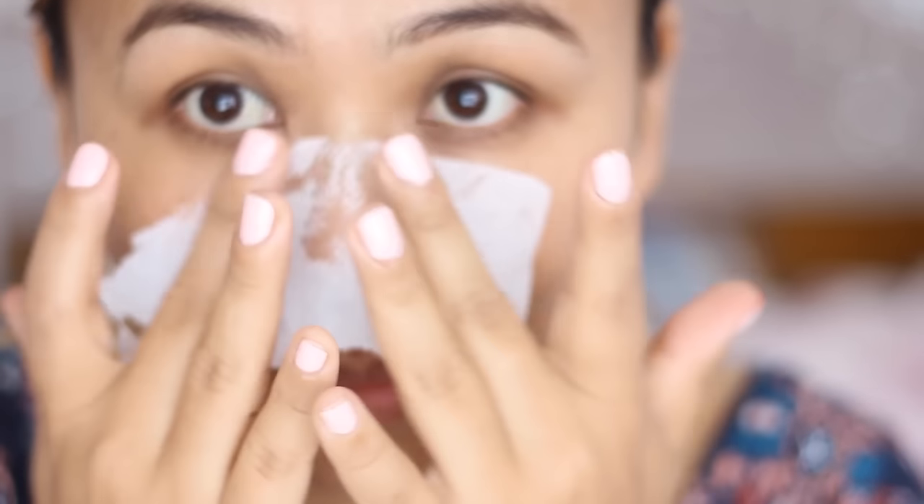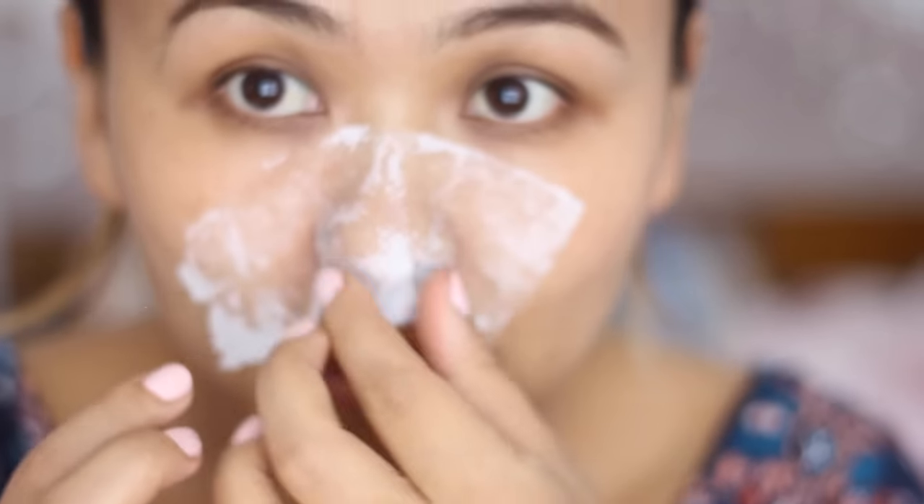Then I'm taking a single-ply tissue paper and just tearing them apart into a few random pieces. You just have to place that on top of the egg, and the moisture will hold onto the tissue paper.